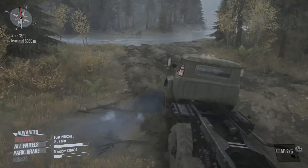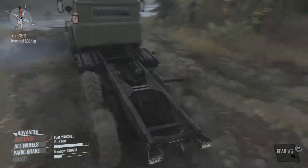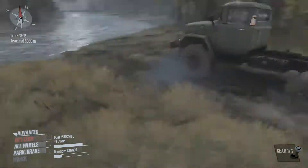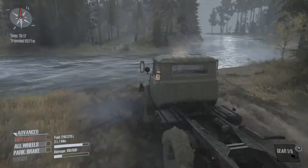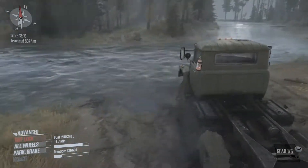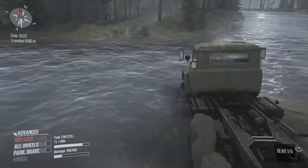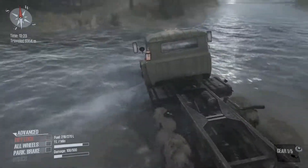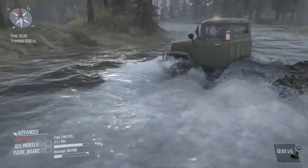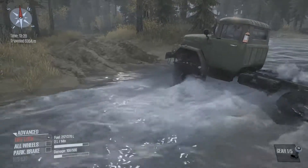We're gonna barrel through this. It's gonna be difficult — we might not even make it. Look, we're already struggling even to make it into the water. I'm thinking I want to favor the right side here because I'm not sure. Here we go. Let's see. Okay, all right — we're still moving. So far so good, it's slow but it seems to be steady.